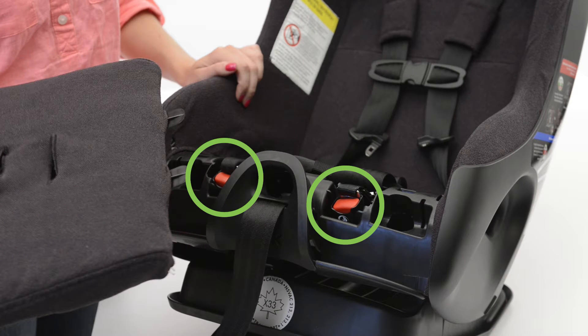Then remove the latch connectors from their storage spot by pressing on the red buttons on either side and pulling up.